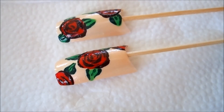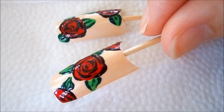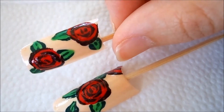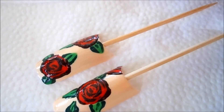Hi everyone, welcome back to my channel! Today we're working on this gorgeous rose design nail art. As you can see, these are two of the finished nails — I have one rose on here and two roses on here. This is actually a super easy design that anyone can do with the right tools and the right colors.